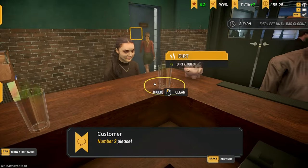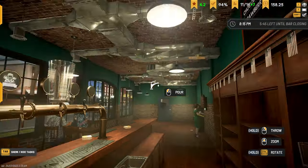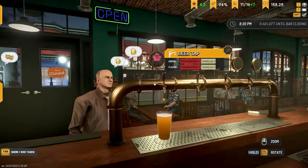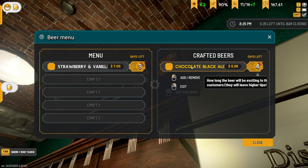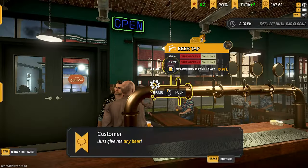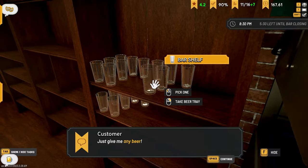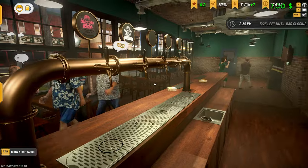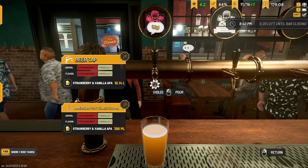We can clean that — we don't have to worry about glasses just yet, get a full tray first. Number 2 is strawberry and vanilla. If I go like this — strawberry vanilla, chocolate, black ale — yeah there we go, that matches. Probably should do that from now on. He said any beer — done. Any beer as well — sure.